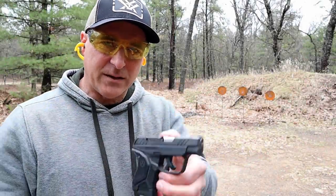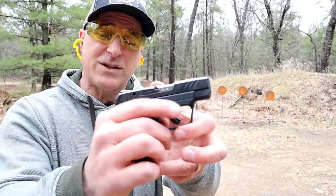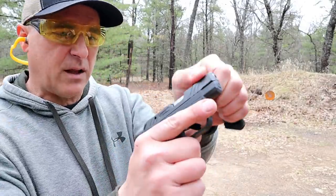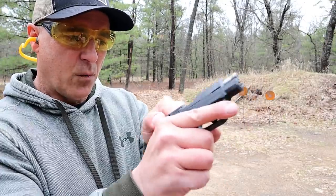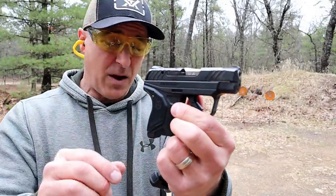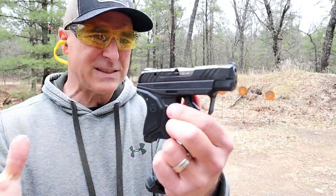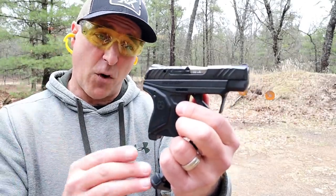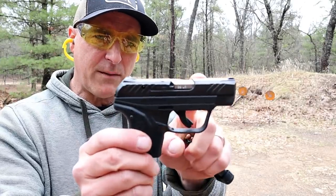Hey there friends, thanks for checking in today. We're looking at the Ruger LCP2 Light Rack chambered in 22 long rifle. Magazines carry 10 rounds of 22. It's called the Light Rack because it has a very lightweight recoil spring that makes it easy to rack. It shares many of the same characteristics, size, and pretty much the same weight as the LCP2 in 380, except it carries 10 rounds of 22 long rifle. 2.75 inch barrel.